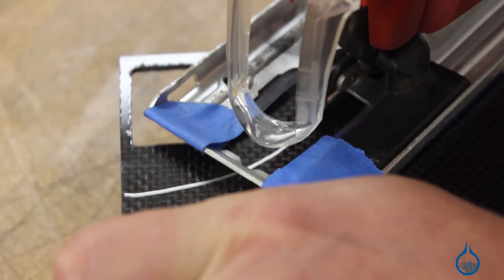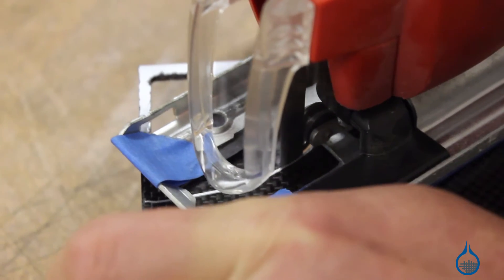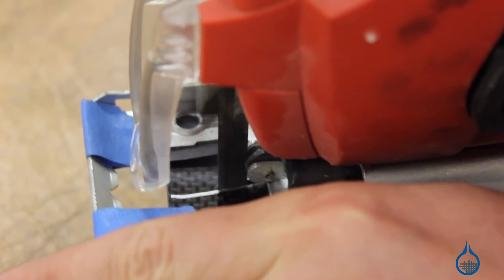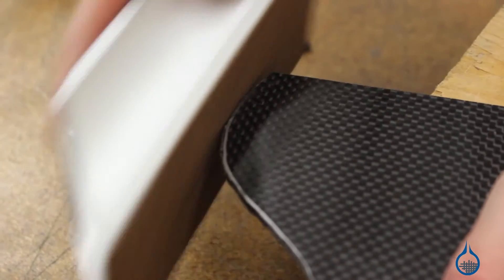Jigsaws can make straight or curved cuts on flat laminate sheets or small diameter tubes faster than any other tool. However, they introduce more edge damage than rotary tools. That's why we recommend cutting shy of your finish line and using a Permagrit sanding block or file to finish your edge.